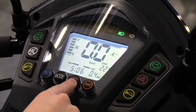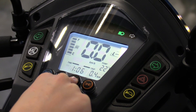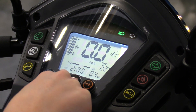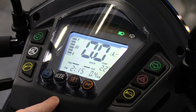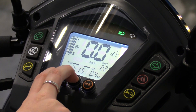Press the set button to adjust the hour time. Once you're happy, press the mode button to move to the minutes. Press mode again to toggle between kilometers per hour and miles per hour, and Celsius and Fahrenheit. When you're finished, hold the mode and set button simultaneously for two seconds.